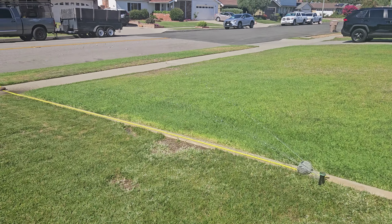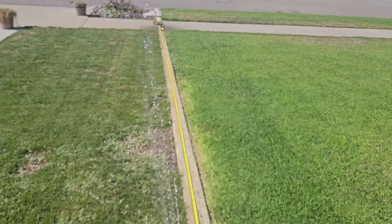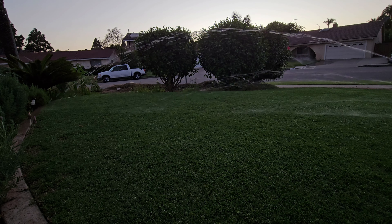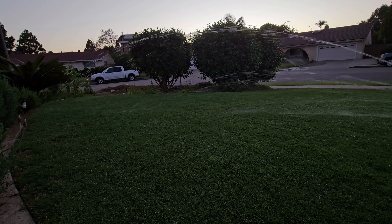This is Brian with Turf Mechanic. I wanted to make a quick video today for all of you people who are planning on putting an Irrigreen system in your lawn this fall or this coming spring, or possibly a lot of you who have already put an Irrigreen system in.